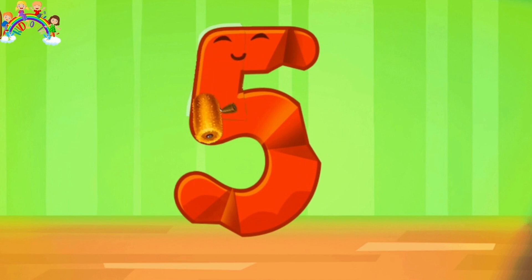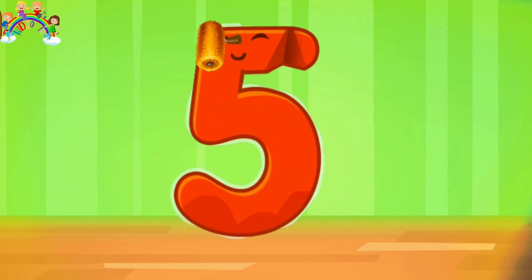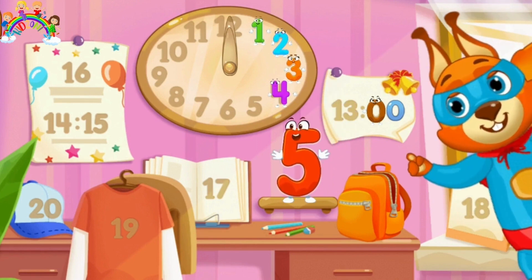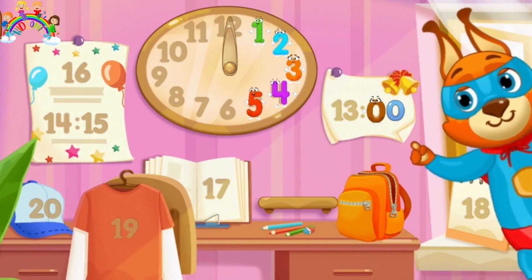Iron the No. 5. Keep it up. Put the No. 5 in its place. Thank you!